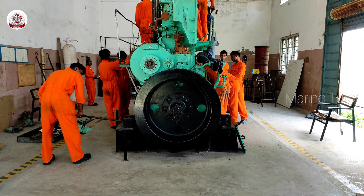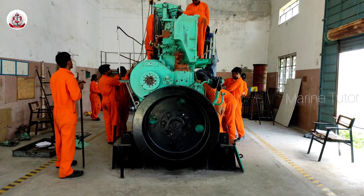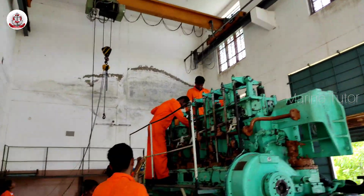As we can see, they are bringing the overhead crane towards the 4th cylinder. We count the number of cylinders from the flywheel.